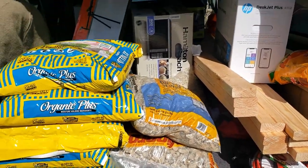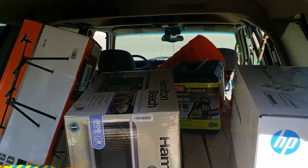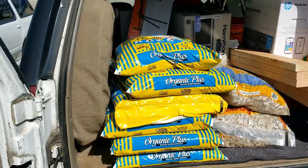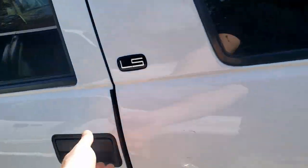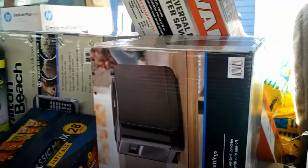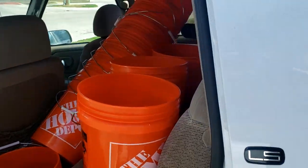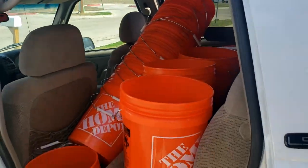Said it before and I'll say it again - the 90s Suburban is the ultimate contractor vehicle. You can just fit everything into it: a lot of plants, all the stuff from Walmart, two people, even a peach tree. Alright, we're going to get this unloaded.